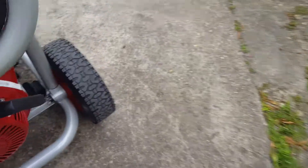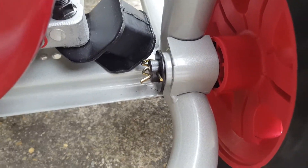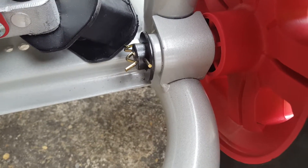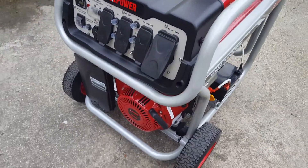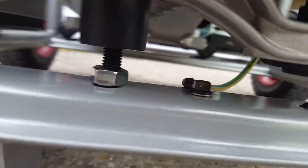Sorry about the jerky video. It comes with the wheels — two black washers and two clips. You put the washers on either side and snap your clip in. This is the little black washer I'm telling you about, so you get two sets to put on either side.